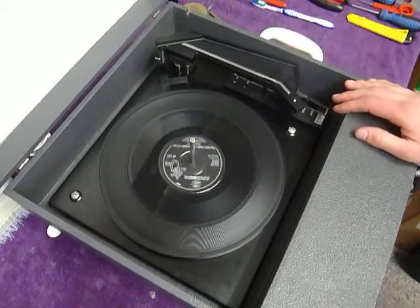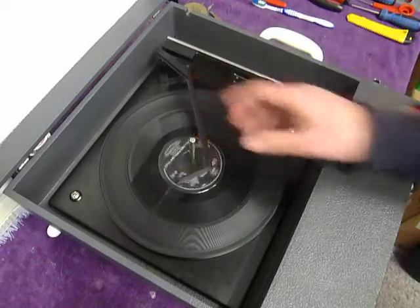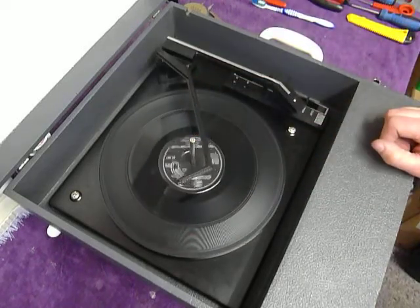Or select manual start and place the arm onto the record yourself. Once the arm is on the record and it's playing, lower the stacker arm down so it knows to switch off at the end of the record.